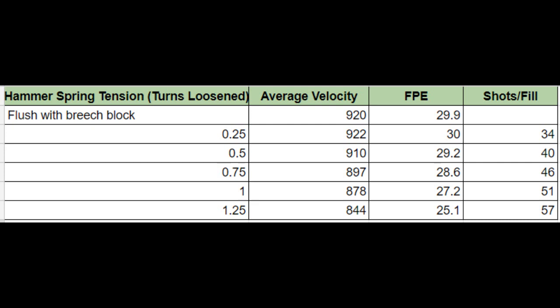Dialing down the power just a little bit would raise the efficiency quite a bit, and I'd get a lot more shots. My goal is about 50 shots per fill, and according to this data, I need to loosen my hammer spring about one full turn from flush.